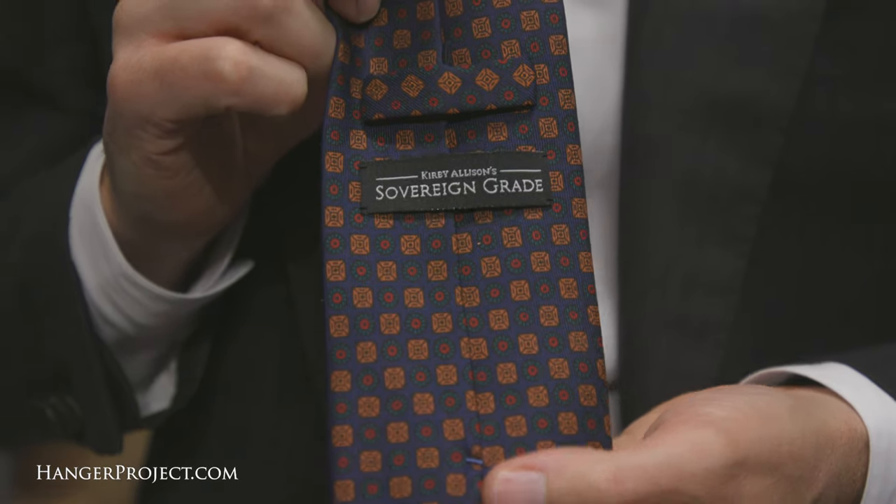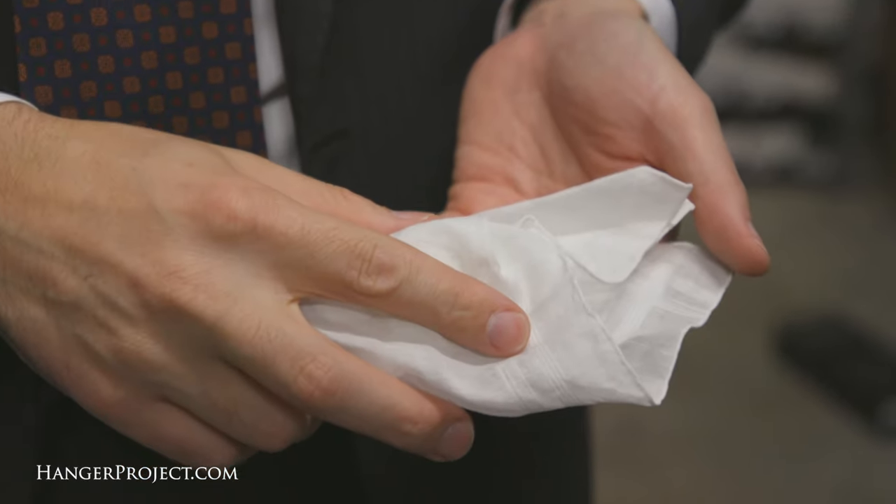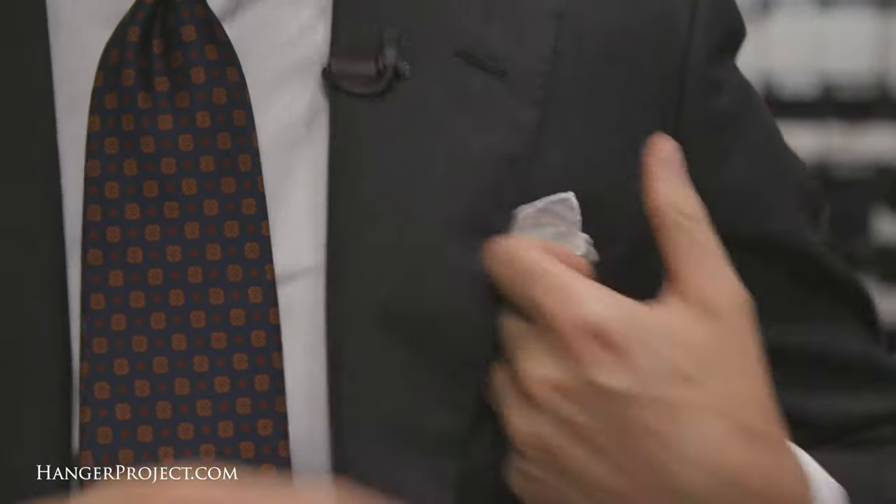In today's video I'm wearing one of our new Kirby Allison Sovereign Grade Ancient Matter ties. This tie has a beautiful hand to it, a nice chalky texture that's so unique to Ancient Matter ties. You can see that with all of our Sovereign Grade ties, we have them lined with a perfectly balanced inner lining that creates a nice beautiful knot. I'm wearing one of our white Seminole Godard pocket squares and burgundy Sovereign Grade dress socks.